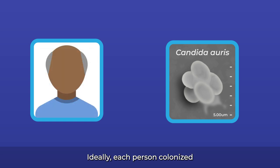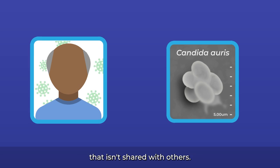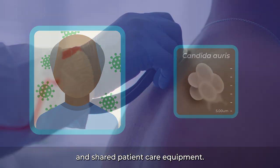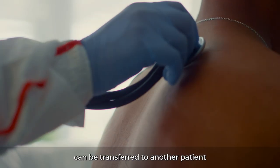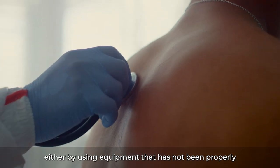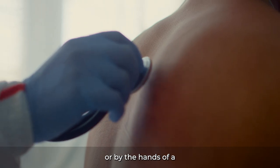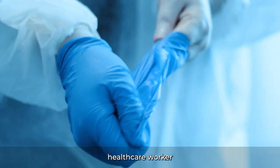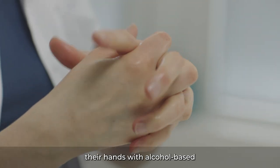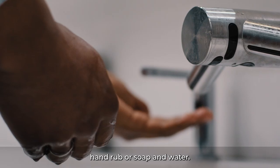Ideally, each person colonized or infected with Candida auris should have their own equipment that isn't shared with others. A patient with Candida auris can spread the germs to the surrounding environment and shared patient care equipment. Then, germs can be transferred to another patient, either by using equipment that has not been properly cleaned and disinfected, or by the hands of a healthcare worker who has not removed their gloves, or has not properly cleaned their hands with alcohol-based hand rub or soap and water.